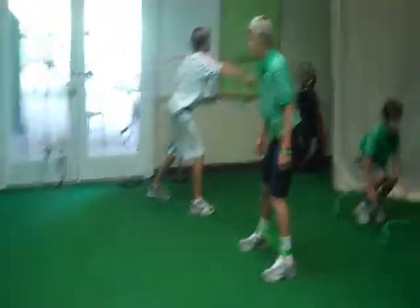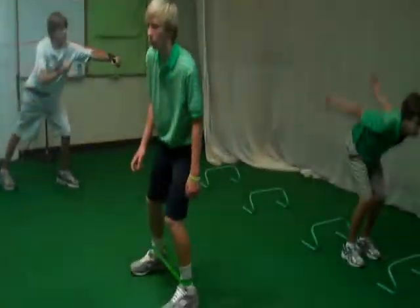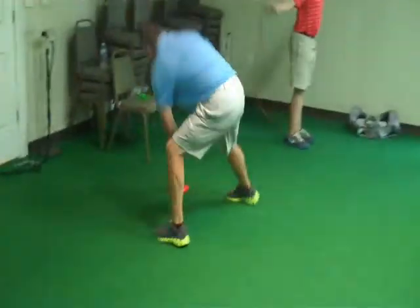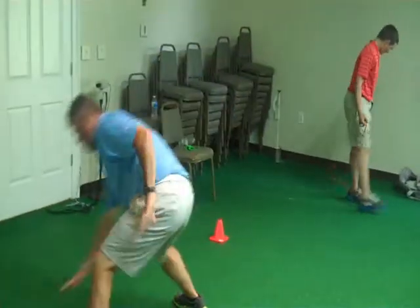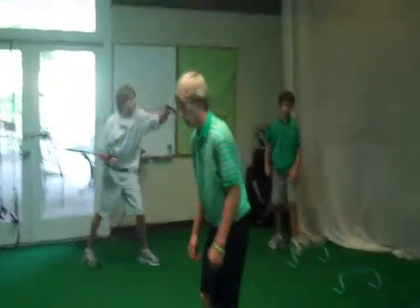Jack, get control of those straps, my man. Nice, easy punching. Luke, you're going to keep that golf posture — a little lower, buddy. Twenty seconds, gentlemen — you're looking sharp. Guru, push it, bud. What's that expression? Pain is temporary. Pride is forever. Work for your pride here, gentlemen. Almost there. Time.